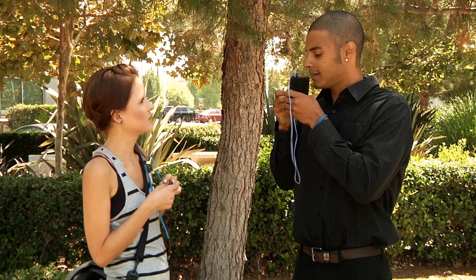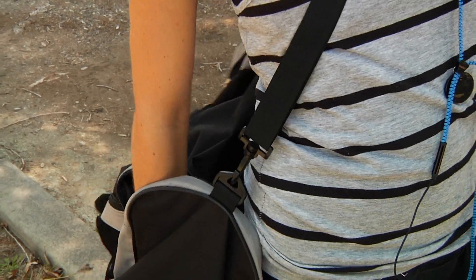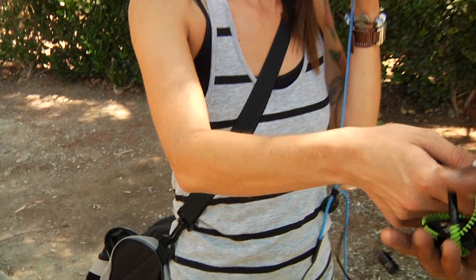Are you okay? Yeah, it's these earbuds. Every time I want to listen to music, these headphones are tangled. Here, try these. I have an extra pair. What are these? They're zipper earbuds. They don't tangle.